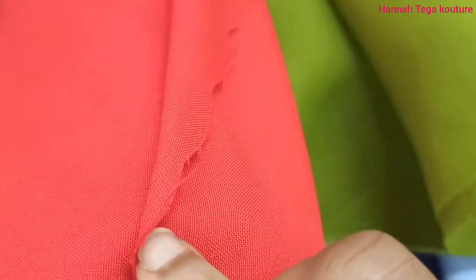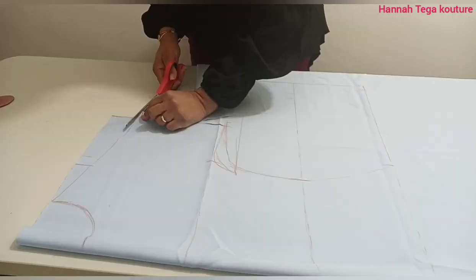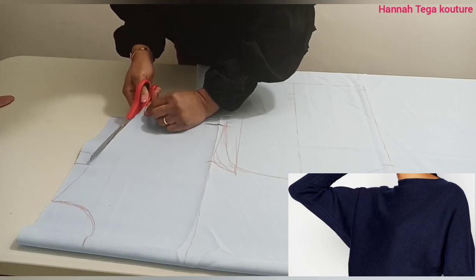The question is, what is a dolman sleeve? A dolman sleeve is made of the same fabric as the bodice and is very wide at the armhole and tight at the wrist.